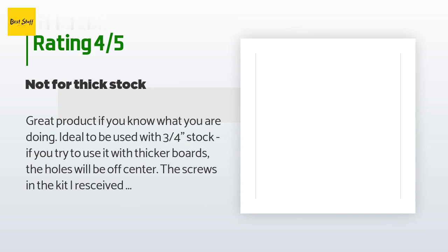A customer said: 'Great product if you know what you are doing — ideal to be used with three-quarters stock. If you try to use it with thicker boards, the holes will be off center. The screws in the kit I received are one inch, not 1.25 as described, and are more appropriate for use with half-inch stock. The clamping screw looks a bit flimsy but does the job. Now I will be able to work much faster with three-quarters stock and I got a second bit for a very reasonable price.'